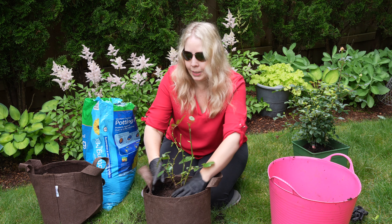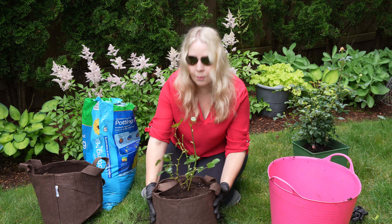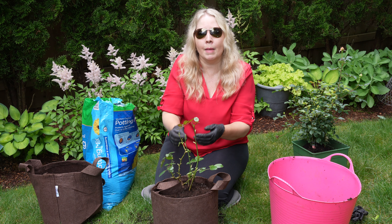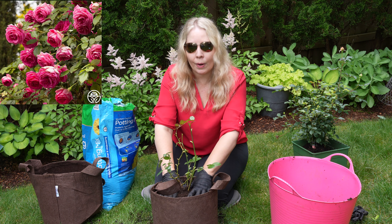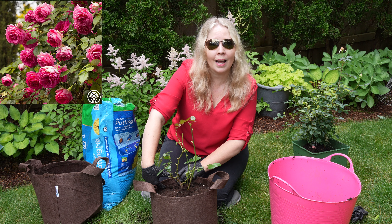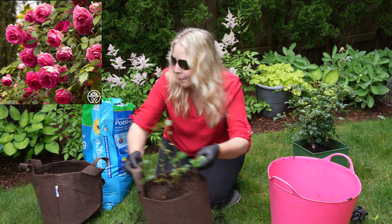This particular climber gets to be about 10 to 12 feet tall. So you might think it's not something to keep in a pot, but remember with a climber you're often cutting it back a bit and keeping those main stems. So the first few years until I find exactly where I want this, it is absolutely okay to have it in the pot. And I've left a couple of inches at the top here so that I can water without the dirt going over the top of the bag.